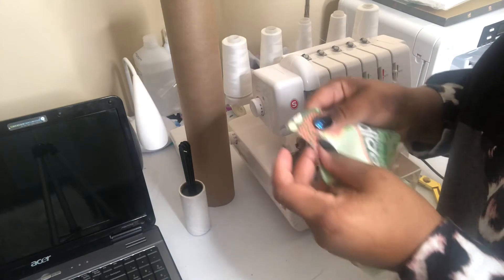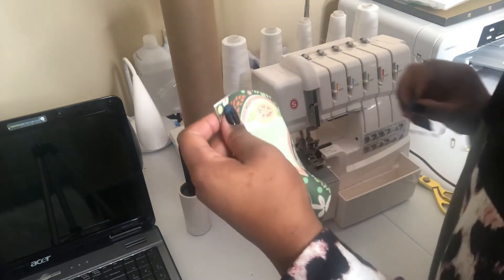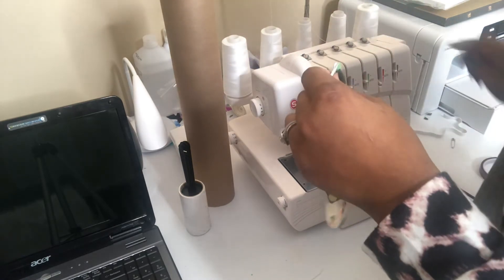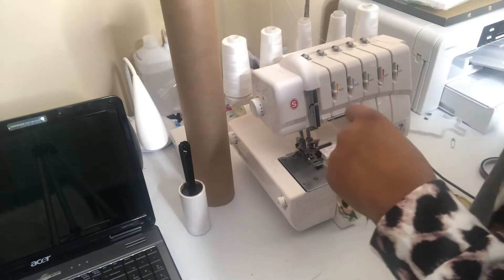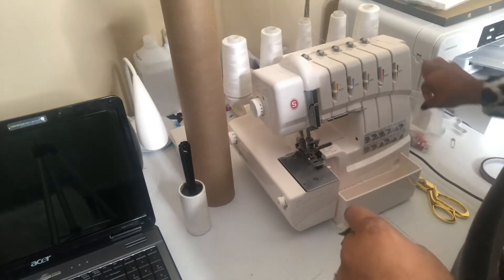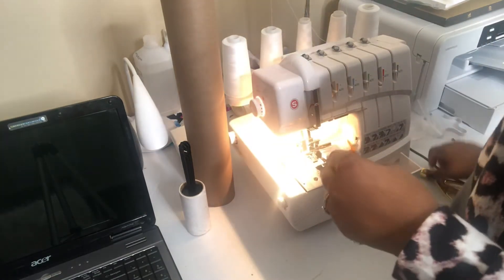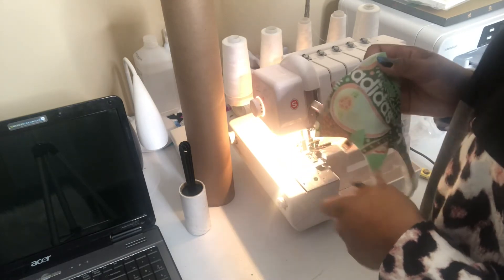Now we're going to sew together. You're going to line up your edges and I like to clip mine together. I have a serger, but you could also use a regular sewing machine.